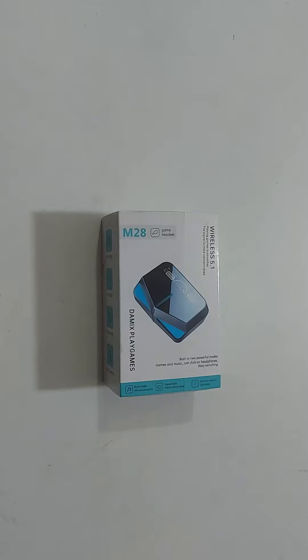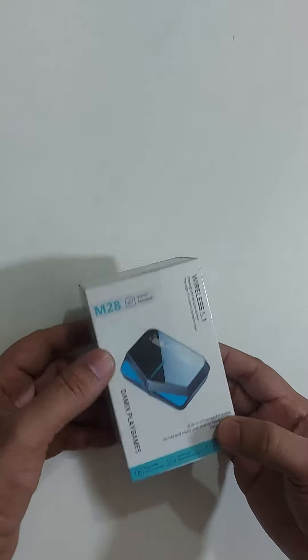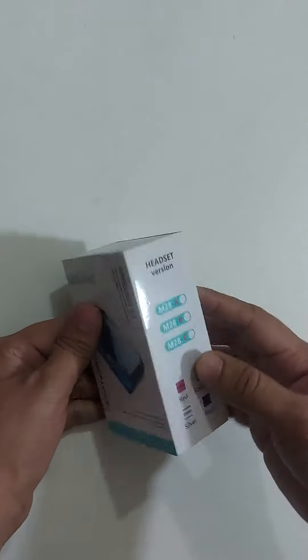Assalamualaikum, welcome to the channel. I will show you the Chinese headphone dual headphone M28 game headset 5.1.